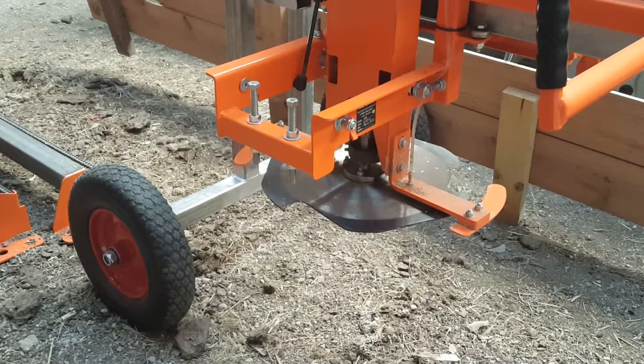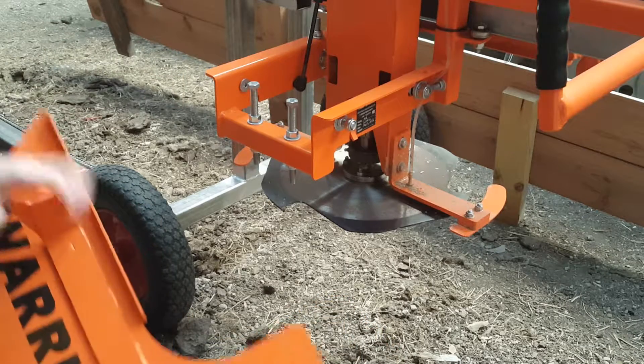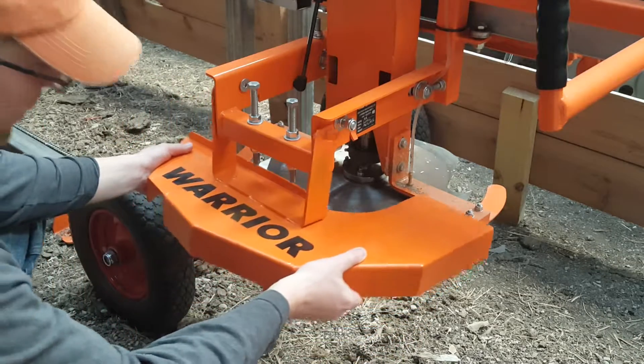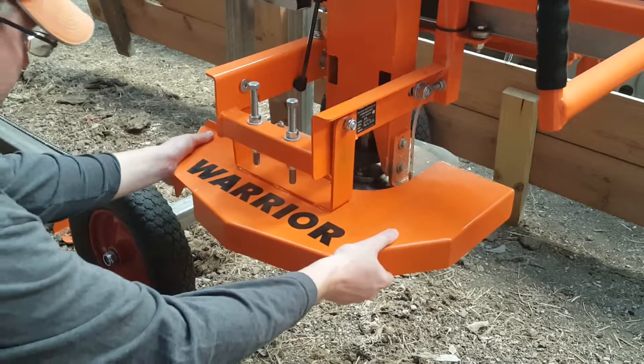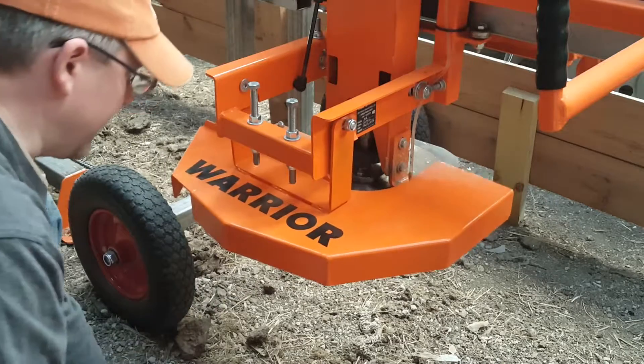Basically, you loosen those two nuts to do your double cutting, and then when you're done, you can just easily slip the guard back on. It'll just kind of hang there.